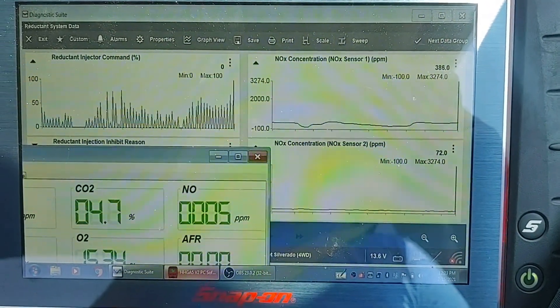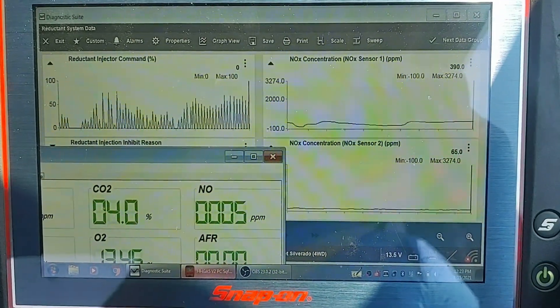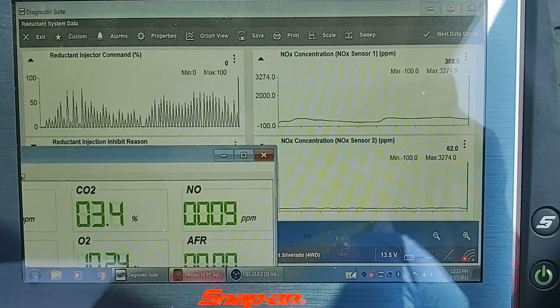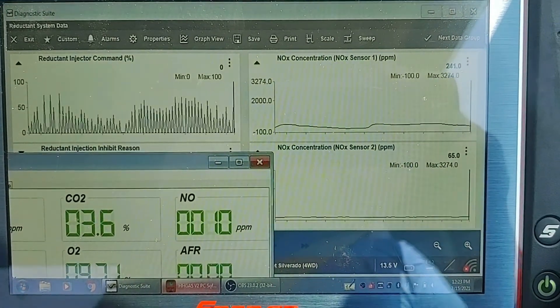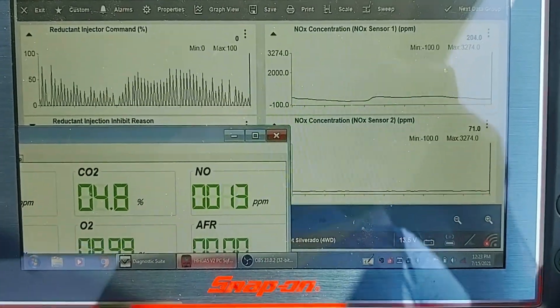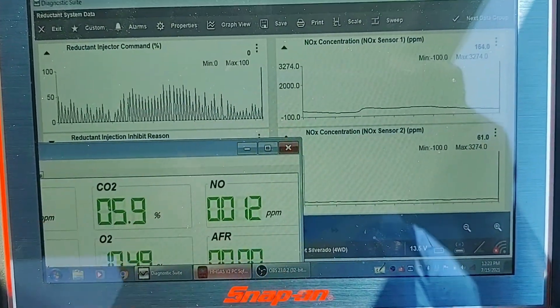Here's a quick example of a skewed NOx sensor. This has a P20EE code for poor NOx reduction. We're looking at the front sensor at about 305 parts per million, and the rear is about 60 to 80 — a little bit high. But the gas bench here in the corner says that's not true; we've got 13 parts per million.